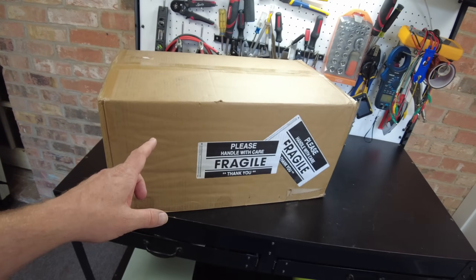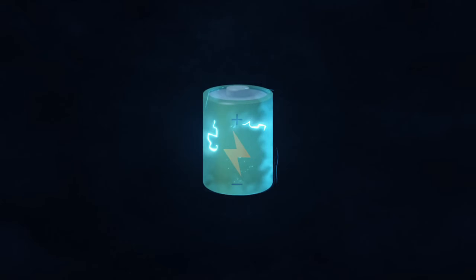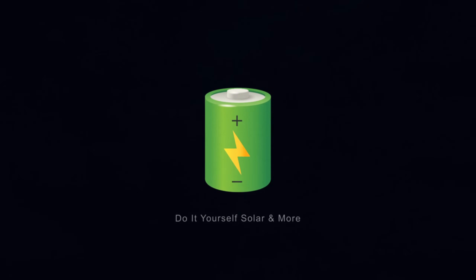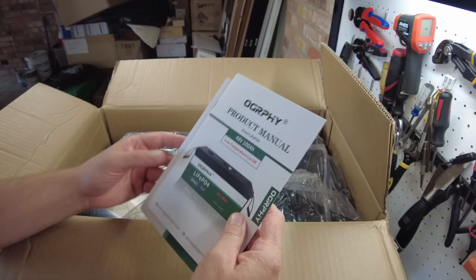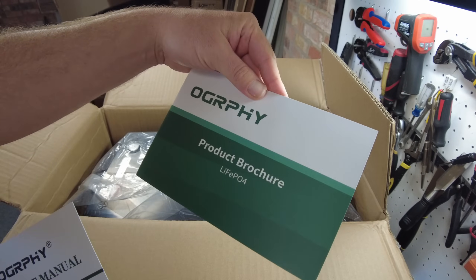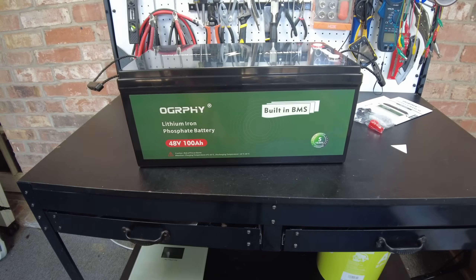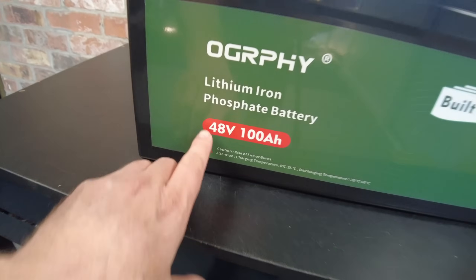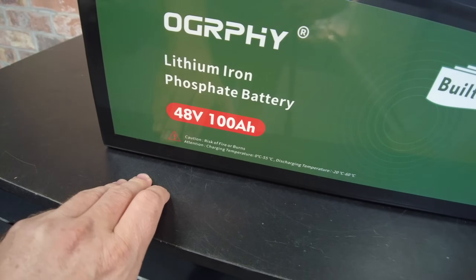Today we have a new 48-volt battery from Allgrafy. Let's open it up. We got our product manual and product brochure, and there's the battery. This is a 48-volt, 100-amp-hour lithium iron phosphate battery.